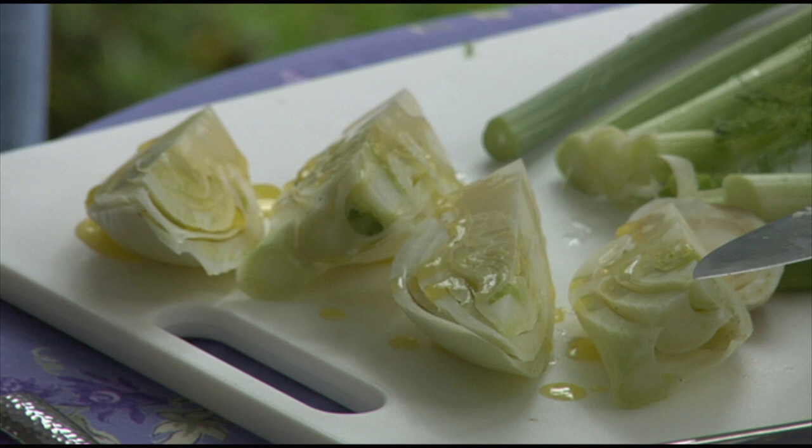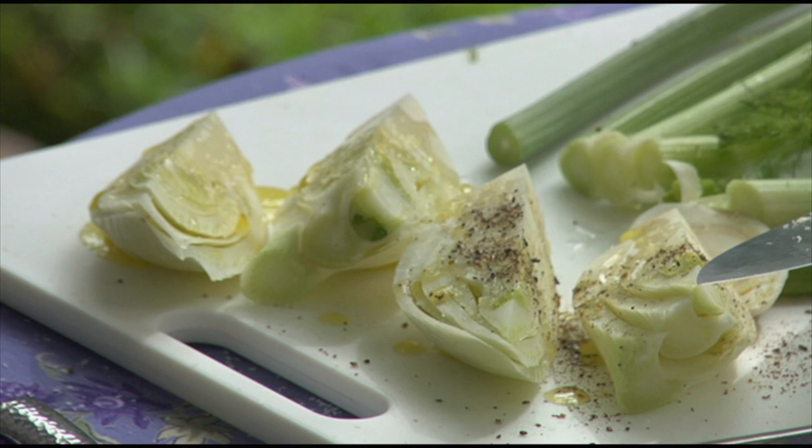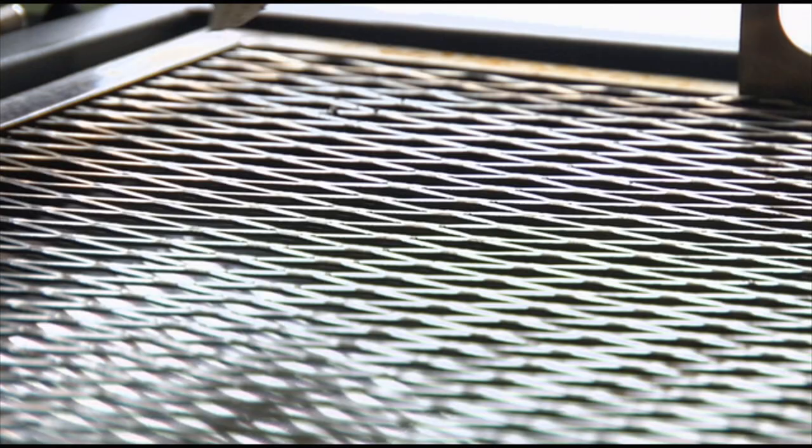We're going to put a little bit of olive oil on there, and I have seasoned our grill too. We're going to put a little bit of salt. If you would like, you can put some pepper on top of these for me. Oh, I love pepper. You can just use your impeccably clean hands to do that, and then we're going to toss them on the grill.